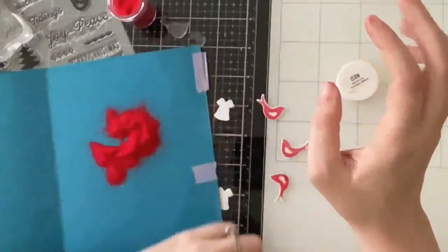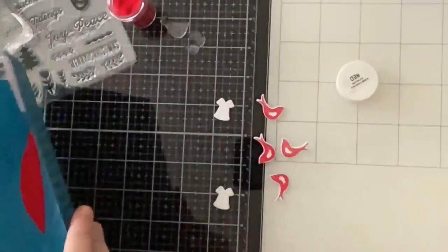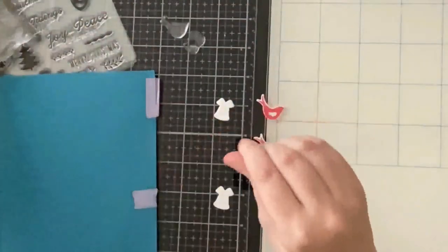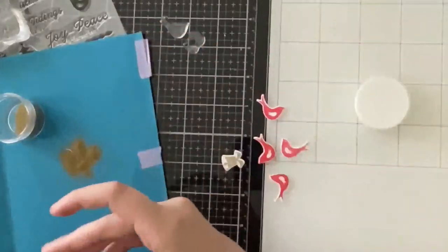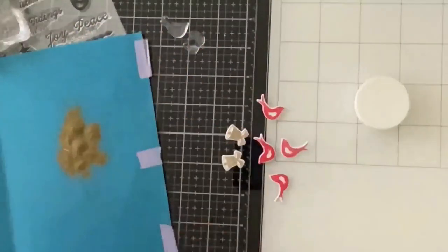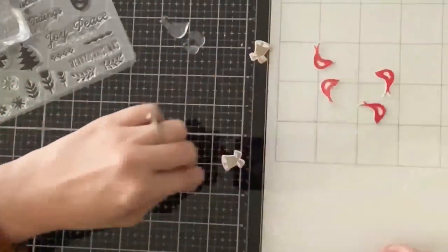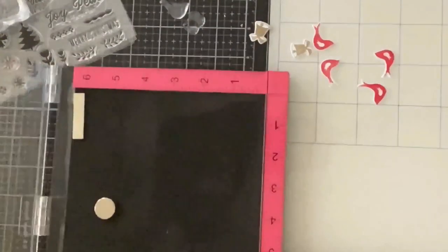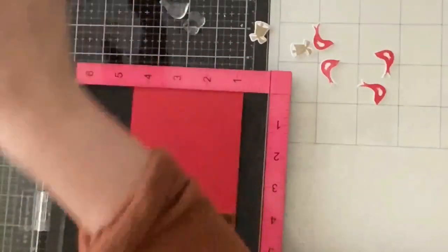This was a little bit finicky because I decided to die cut ahead of time, but I saved a lot of time so the trade-off was worth it. If I had to stamp, emboss with several different embossing powders, and then die cut one at a time for each card, that would have added a lot more time. For the bells I added some Hero Arts gold embossing powder.